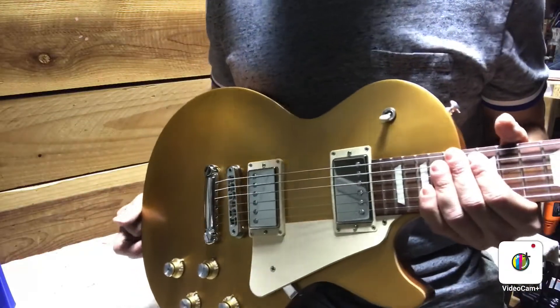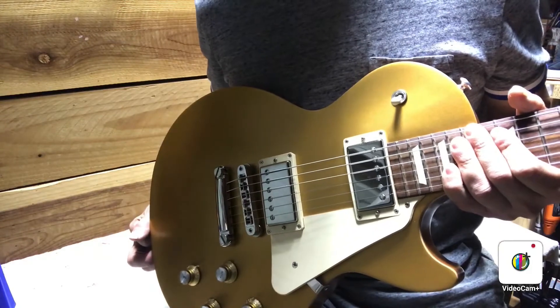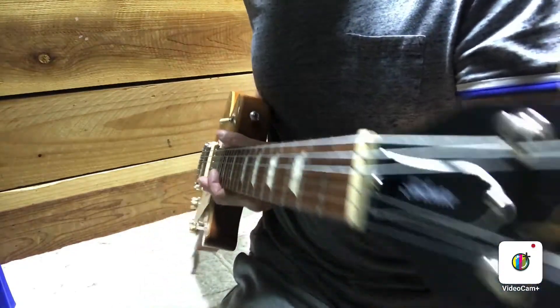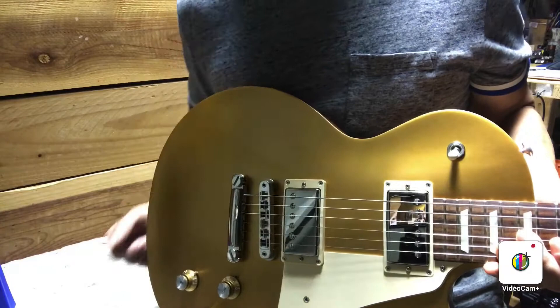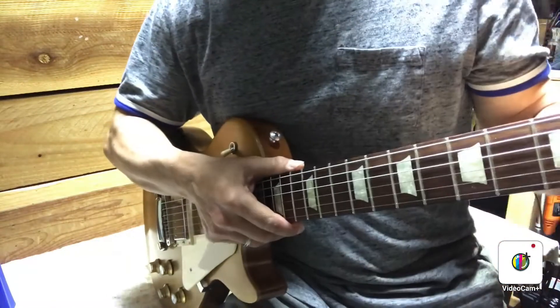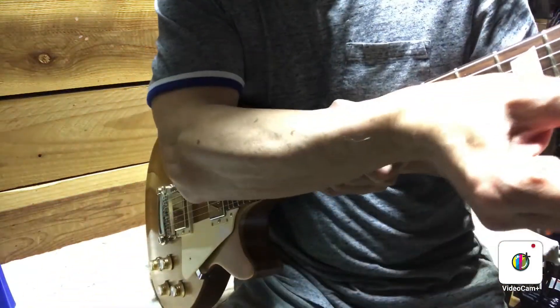This is a Gibson 2017 Les Paul 60s Tribute Gold Top with the 498-490 humbucker pickups. I've already gone ahead and cleaned the whole neck and polished the frets, so I'm just gonna start a setup on it.